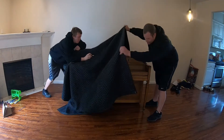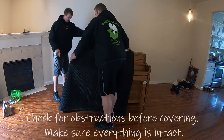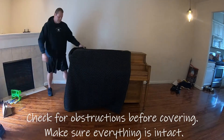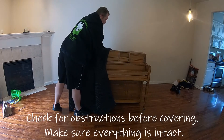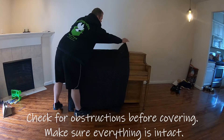So right now we're just going to be wrapping up the piano to get it outside and into the truck. We're going to fold this over, get one blanket on it — John's grabbing another one. Make sure your sheet holder is intact and safe.